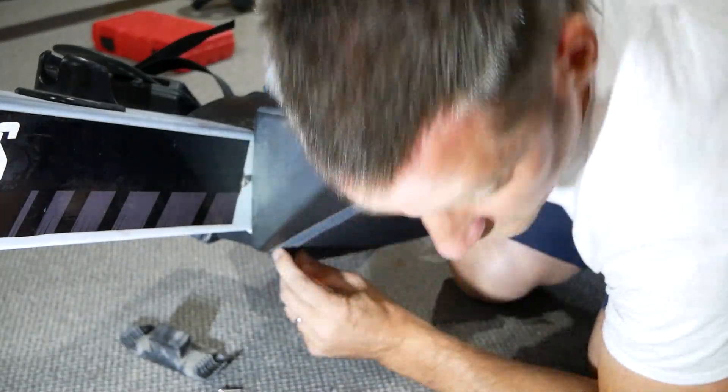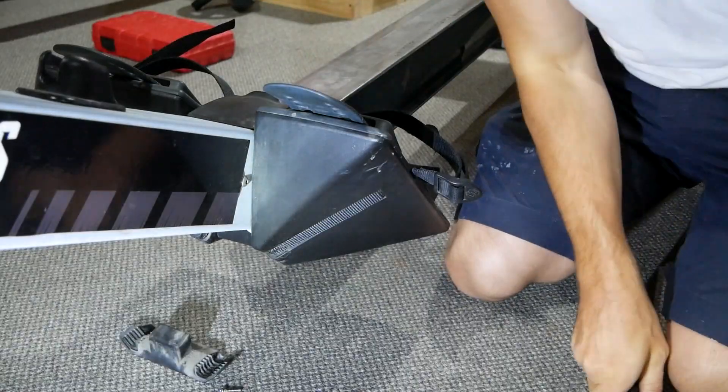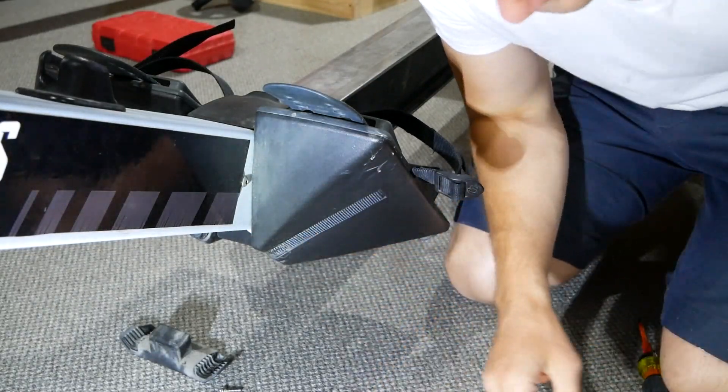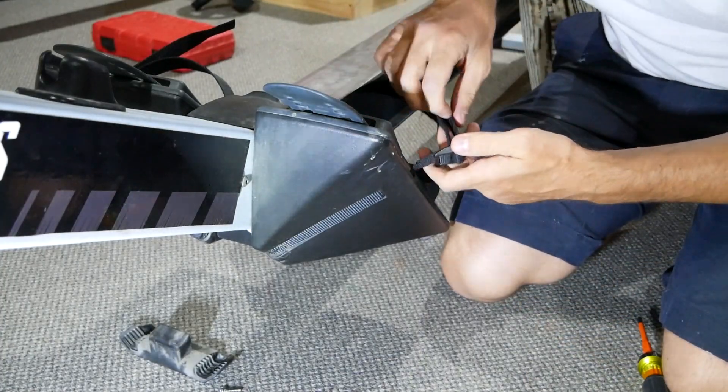The strap actually has a little hole in it. As you can see on the new one here, there's a little hole — that's where you line it up. So we should be able to slide this out.